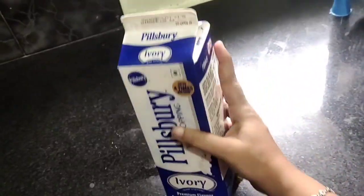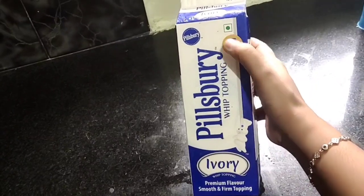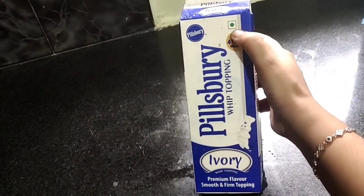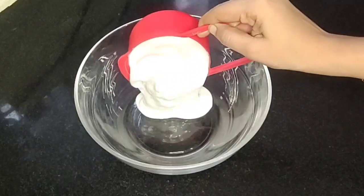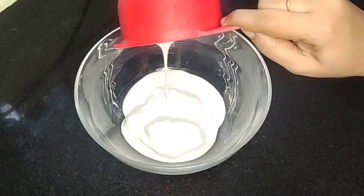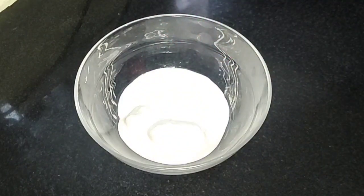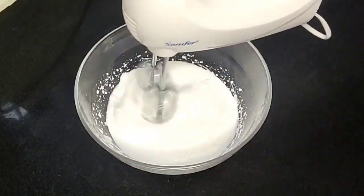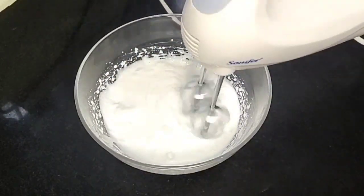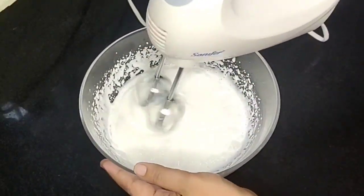Now let's see how it is. The whipping cream should be used after chilling. First, transfer it to the fridge the night before. You can keep it for 2–3 hours to reach the right consistency. Then put the chilled whipping cream into a bowl. In summer, you can also put the bowl in the freezer.